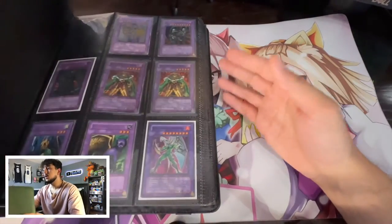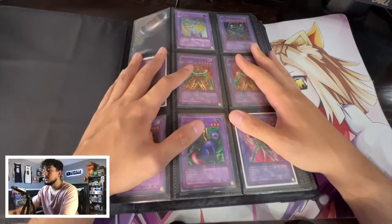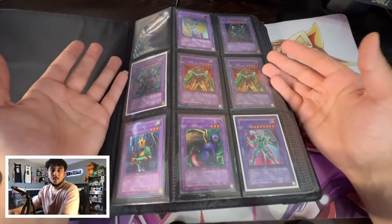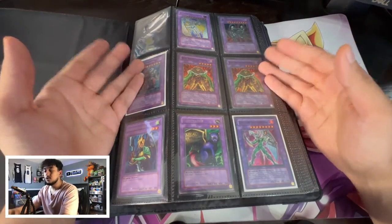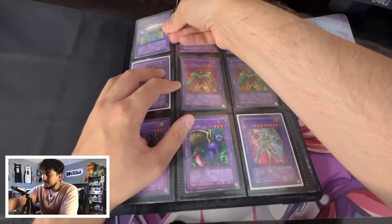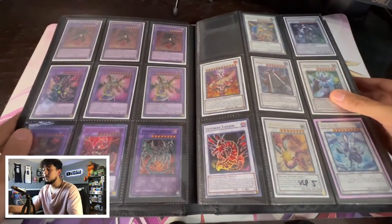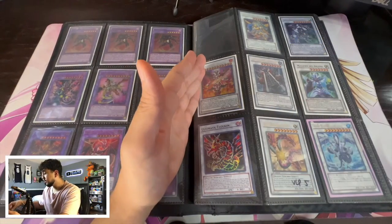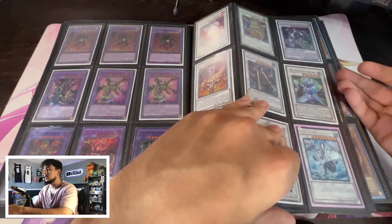Now we have our trade binder in front of us — there are already cards in here since this is my personal binder, but just imagine it's blank. What I like to do is go by the era the cards came out in: fusion monsters came out before synchros and xyz, so I like to go fusion first. Once you take that fusion pile you set up, all your fusion monsters are going to be together. Then we move to the synchro section — take that synchro pile and put it in, so now you have a section for synchro monsters.